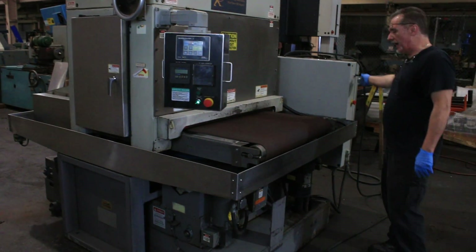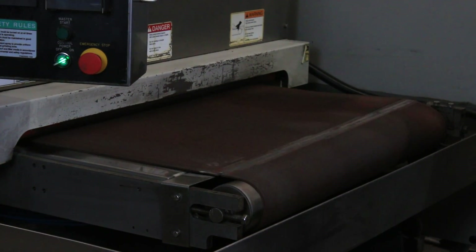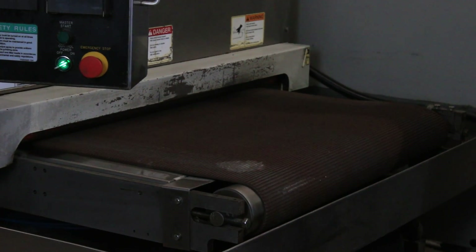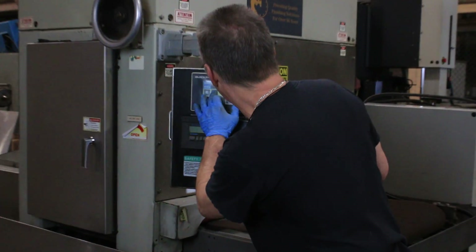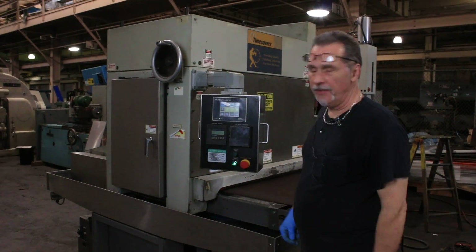You can adjust the conveyor speed — the operator can slow all the way down or speed all the way up. It also has air knives for drying the parts. Those are the air knives.